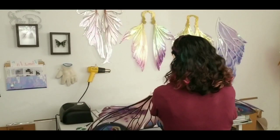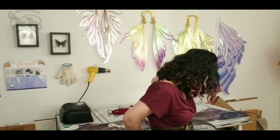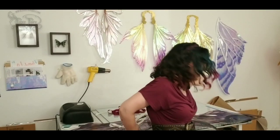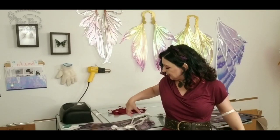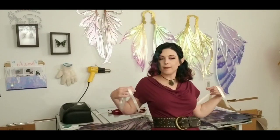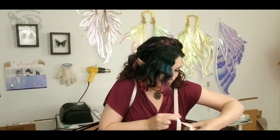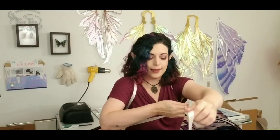And this is going to be my attempt at putting it on by myself. I'm hoping I can just tighten each side with the ribbon. It looks like I can.